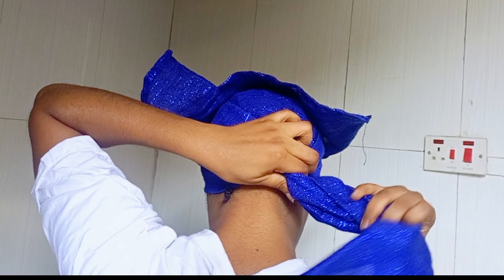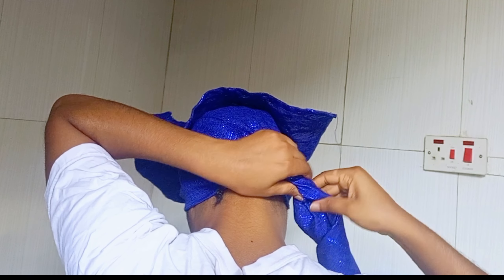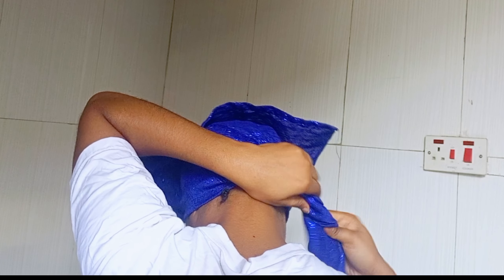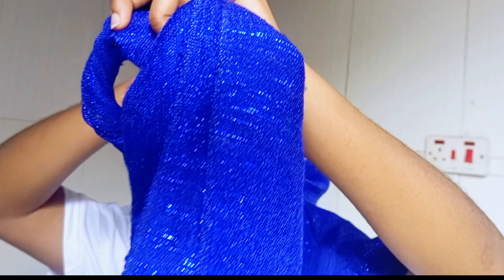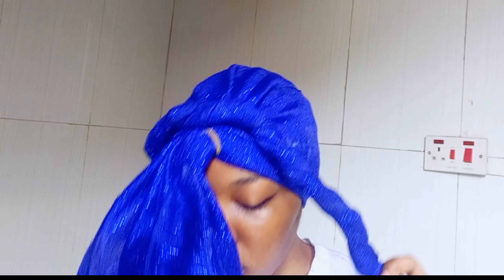Now I am going to hold and secure it by the back of my head and start twisting. I suggest you do this style on a low cut or cornrows so that you'll be able to secure it very well. You can see I'm twisting and twisting up to a tangible point. Ensure you twist it up and ensure the back is held tight with the twisting, because you don't want this to come loose.